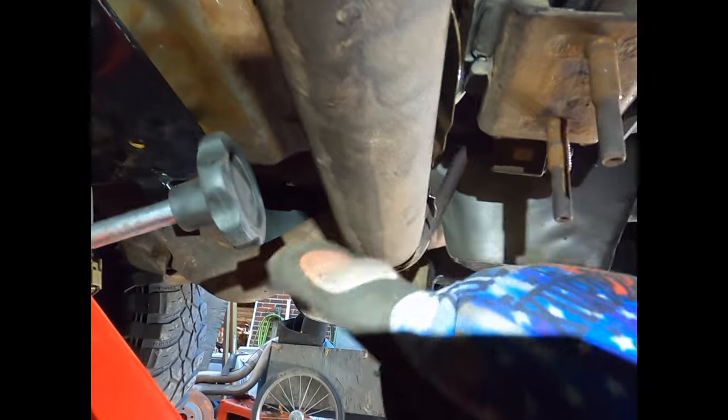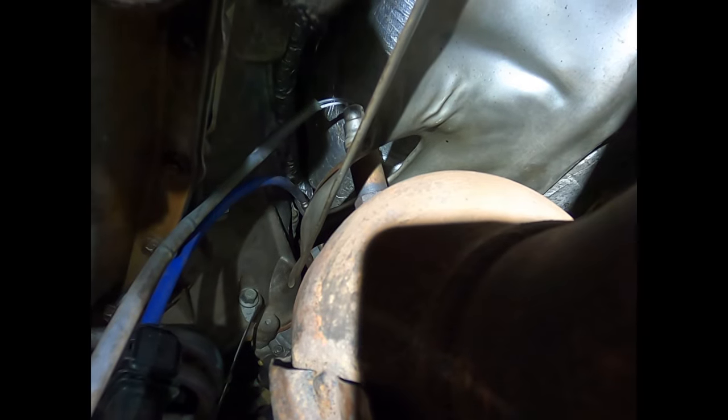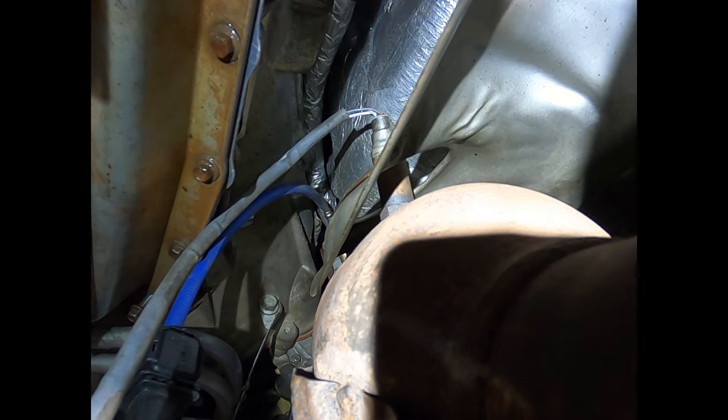You also have an O2 sensor on the passenger side running through this heat shield. When you go to drop your white pipe, make sure you don't bind it up and cut your O2 sensor wires. If you want, you can go ahead and try to remove it from the exhaust, but sometimes it's easier to just leave it there and fish it through.